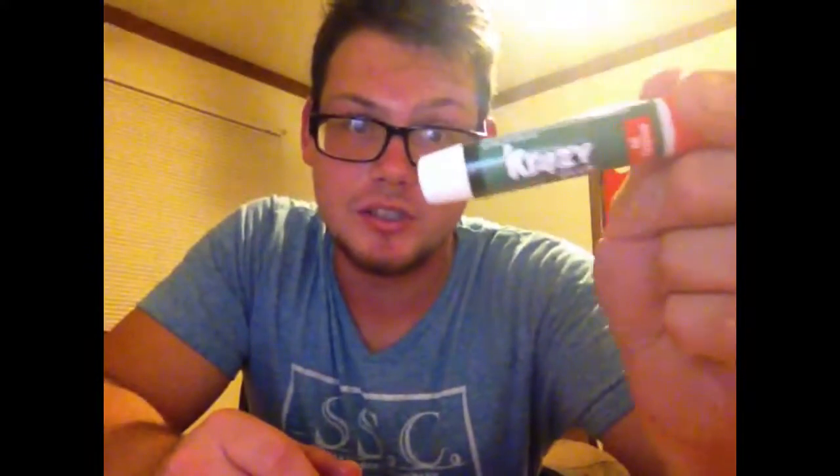Hey guys, what's up! My name is Austin, founder and owner of Set Your Skateboards. I want to tell you how to make an indoor skateboard. First thing you need is some glue — I got some crazy glue just because it's really really strong. You need something really really strong, something permanent pretty much.